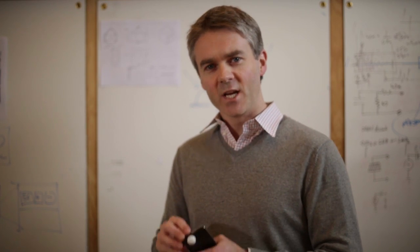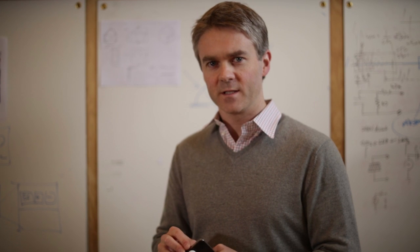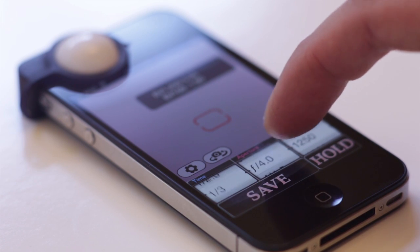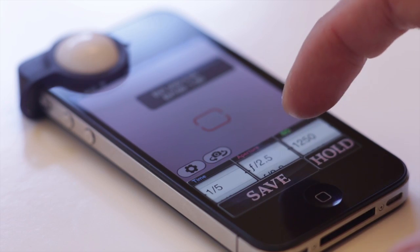Hi Kickstarter, I'm James and this is Luxie. Luxie simply attaches to your phone and turns it into a professional quality light meter. A light meter is an essential tool for serious photographers. With Luxie, every photographer can measure exactly how much light is falling on their subject and adjust accordingly.